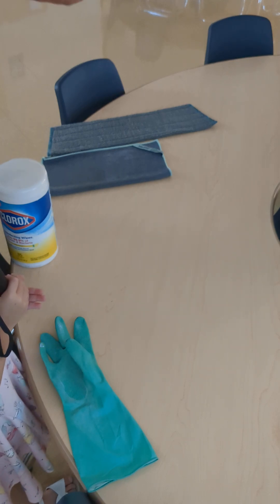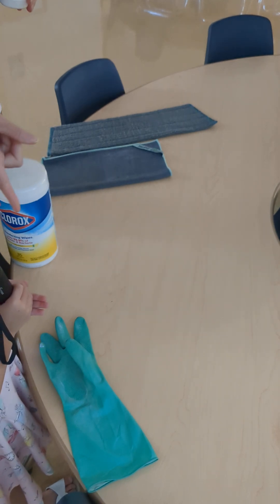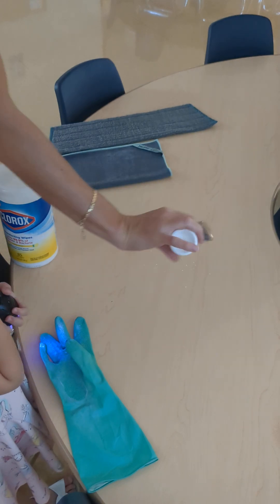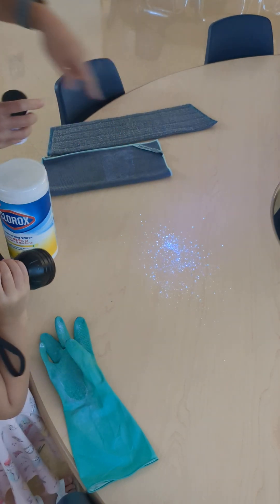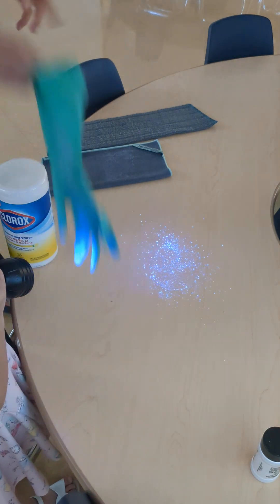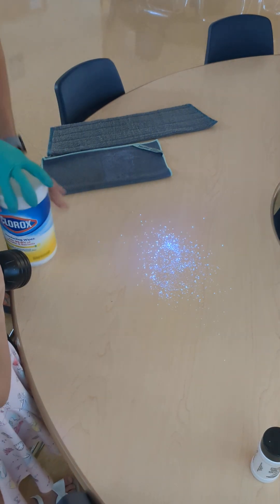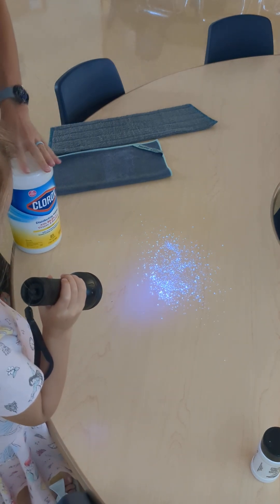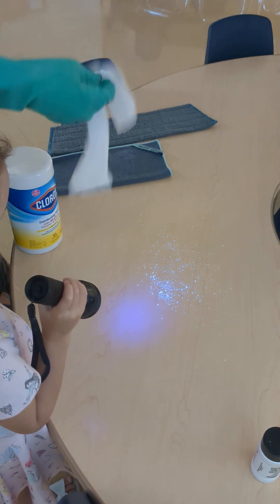Basically this is germs acting like bacteria. So show the germs, Aubrey. We can see this, but to the naked eye we usually cannot see it. So we're going to take a chemical wipe — and it also has to be saturated wet for it to kill the germ for four minutes. So we're going to clean the germs.